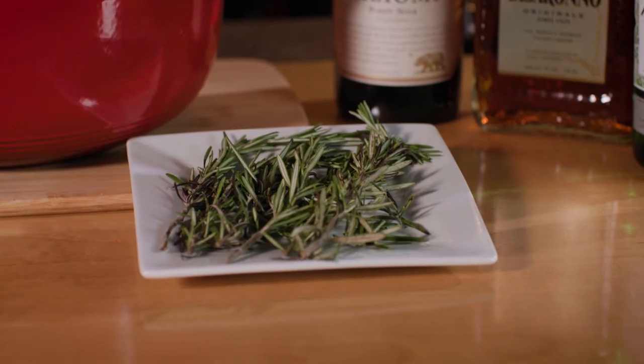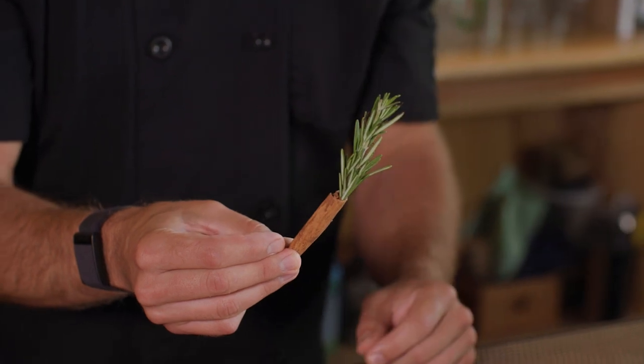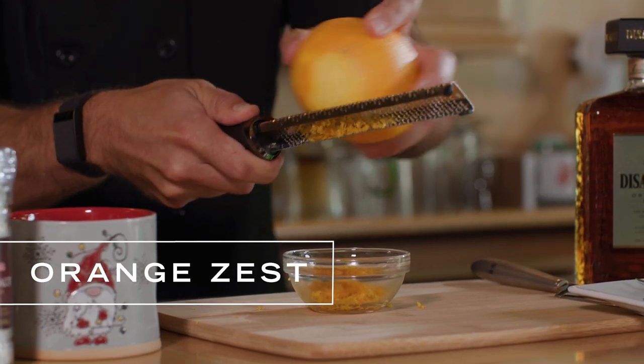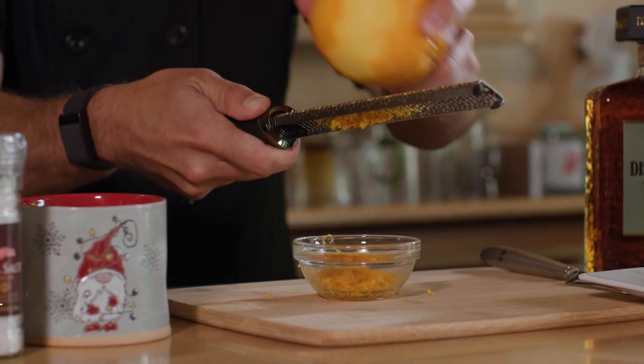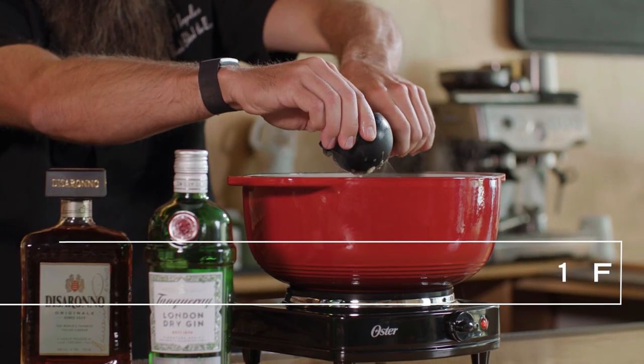We're just going to make this cute little Christmas tree garnish with the rosemary — have it go right inside the cinnamon stick, and it's going to sit nicely right on the side of our mug. Now we're going to zest an orange, and we're actually going to use this orange also for the juice that then goes into the wine. This is going to bring up the acidity a little bit more and make sure this isn't too sweet for your guests.